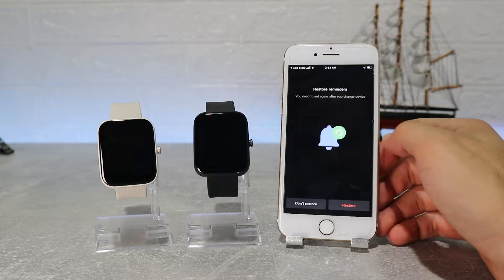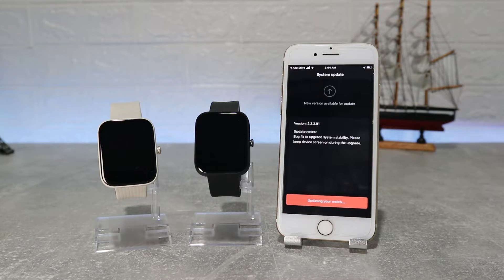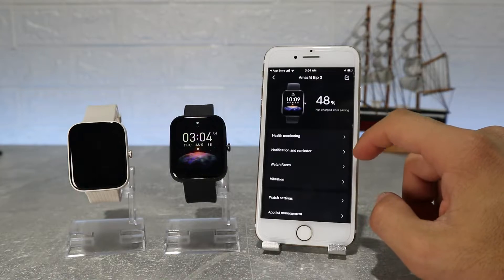This time we have an update — let's run it and see what we have inside the app. That was it, it's so easy to connect it. The same process goes for the BIP3 Pro as well.